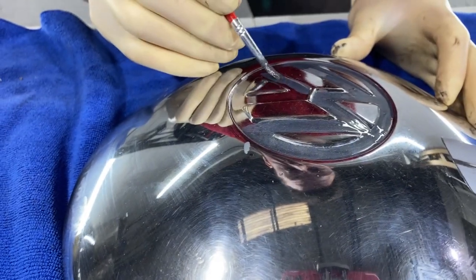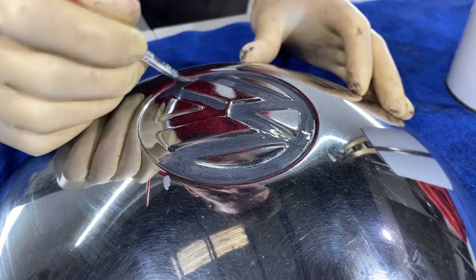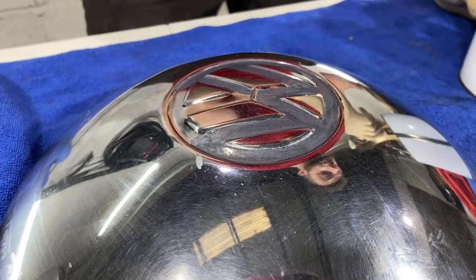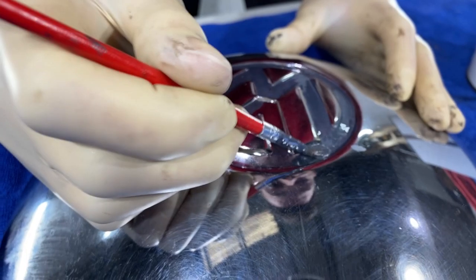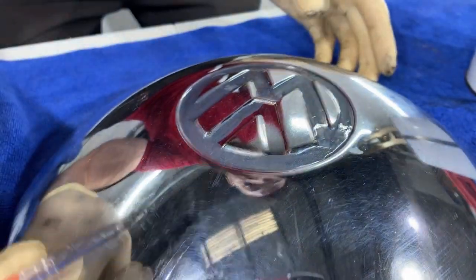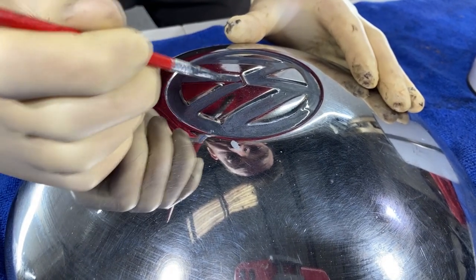I've done this before and taken hours of delicate work. This one I'm just flying through because I want to give you an idea of how you can do this really quickly and essentially get that customized look — like you brought it to a custom garage — for basically a couple of pounds, euros, or dollars.